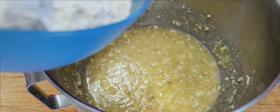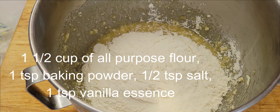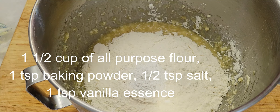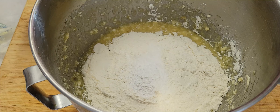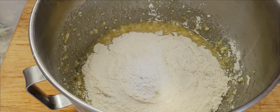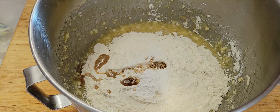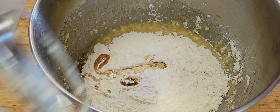Now we're going to add one and a half cups of flour, one tablespoon of baking powder, half tablespoon of salt, and one tablespoon of vanilla essence. Now you're going to mix them up.